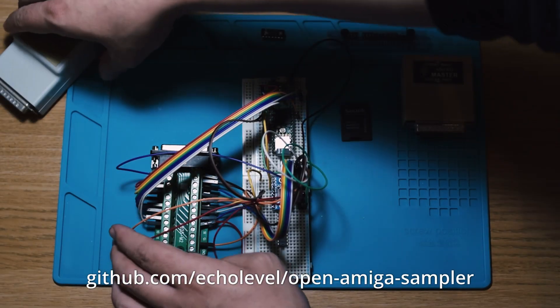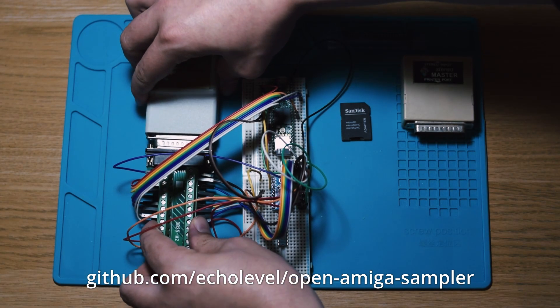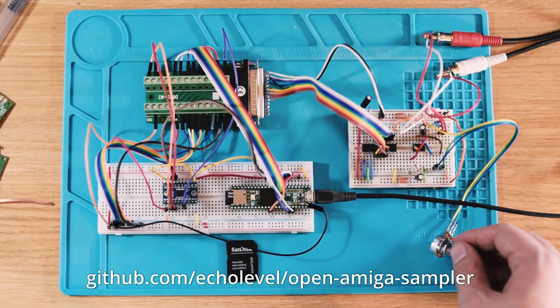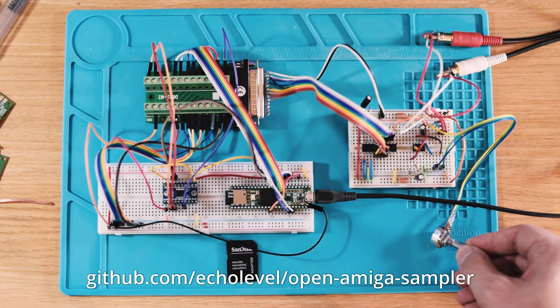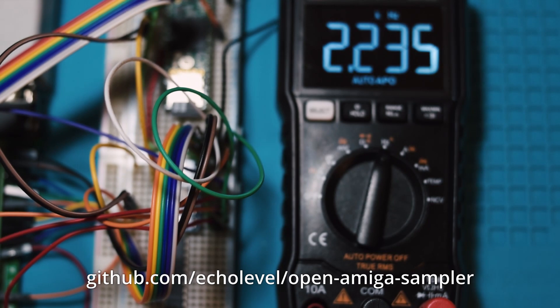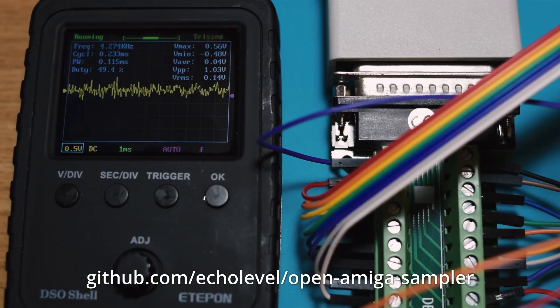If you visit the GitHub page for the Open Amiga Sampler, you can read in more detail about our research and testing process. We used a Teensy USB dev board to fake the Amiga side of things and reverse-engineer some weird behaviours of vintage samplers without the risk of frying our precious Amiga hardware. We spent a lot of time faffing about with oscilloscopes and multimeters, and we read lots and lots of tedious microchip data sheets.